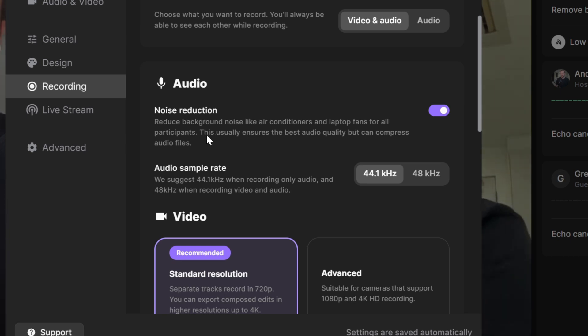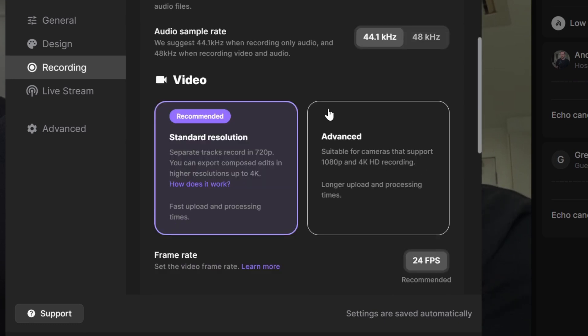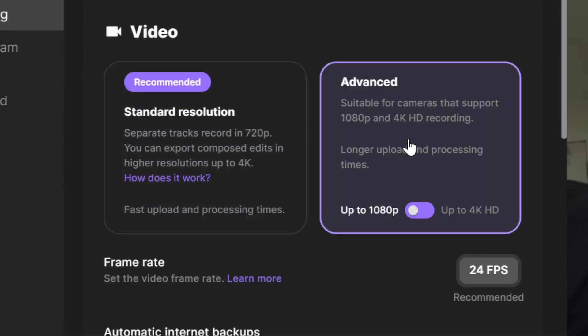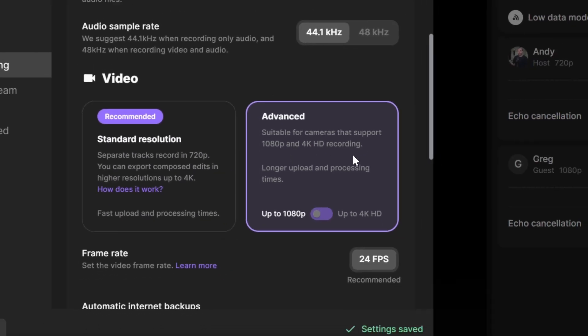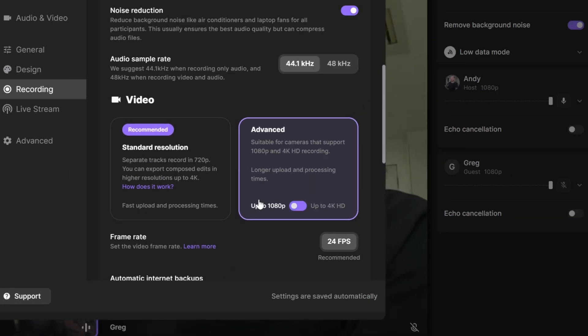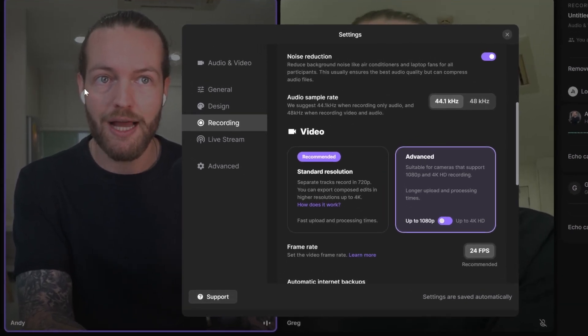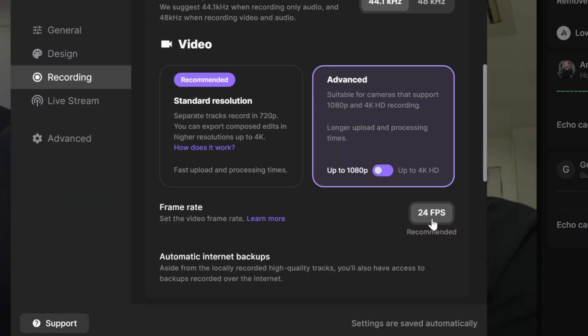My laptop fan is going right now. They have the audio sample rate of 44.1 or 48 kHz, as well as video settings where the standard separate tracks record at 720p. You can export composed edits in higher resolutions up to 4K, and the advanced option is suitable for cameras that support 1080p and 4K recording — mine actually does.